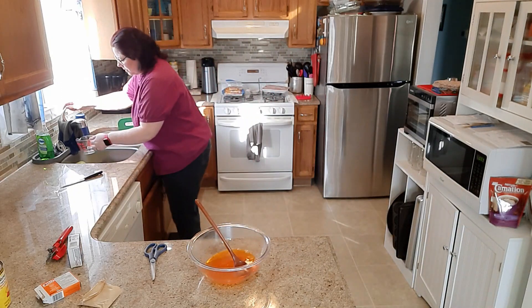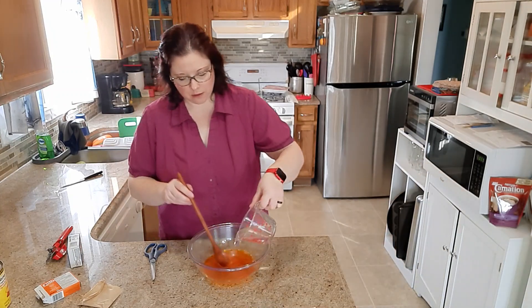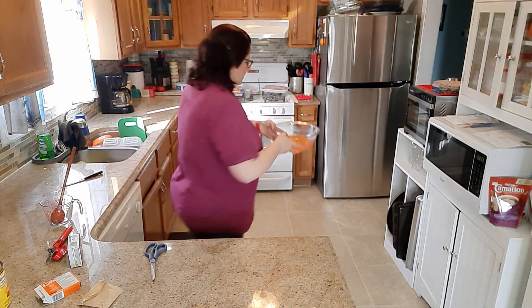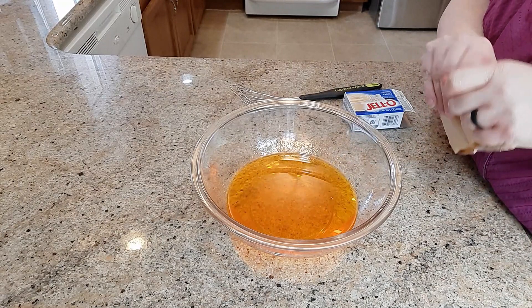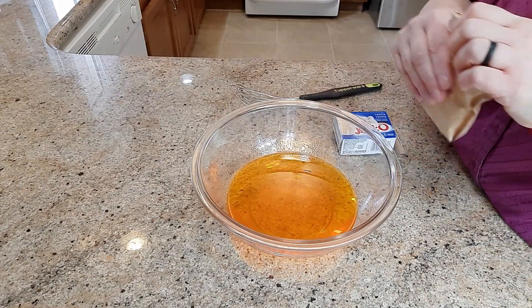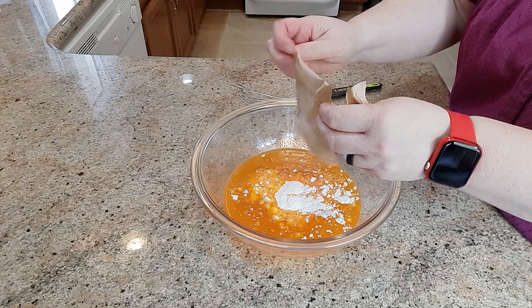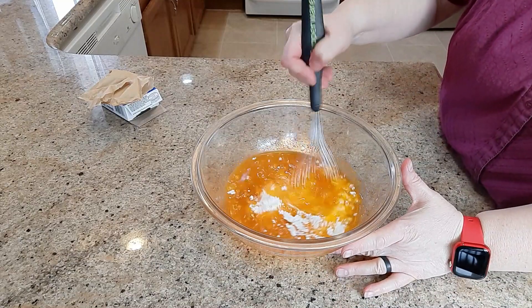Then we're going to add a half cup of cold water, mix that a little, and then put it in the fridge for 15 minutes. We want it to cool down but we don't want it to solidify quite yet. Now it's been 15 minutes, and we're going to put in a packet of vanilla pudding and mix this up until there are no lumps.